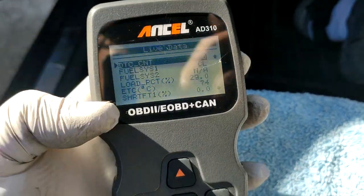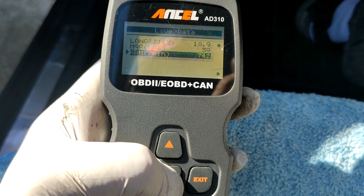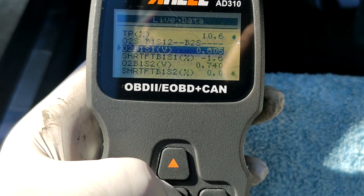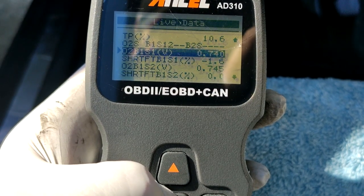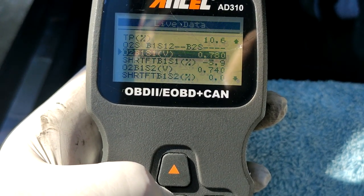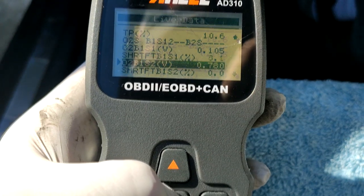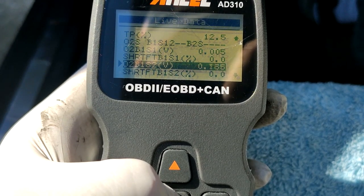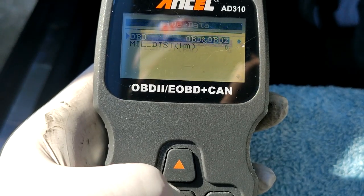I have the OBD2 scanner hooked up. Let's see if it's doing any fuel trim and how much. Here's my oxygen sensor reading — that will tell me whether the oxygen sensors are working correctly. As you can see it cycles between 0.6 and 0.8, which is normal. Oxygen sensor 2, which is post-cat, tends to stay quite steady at about 0.7 to 0.8 as I increase RPM. The ECU is doing its due diligence.